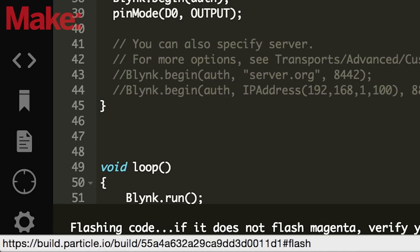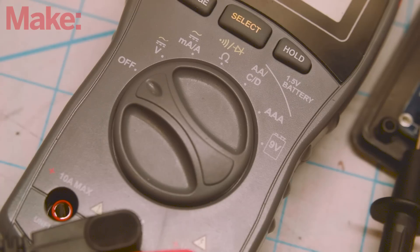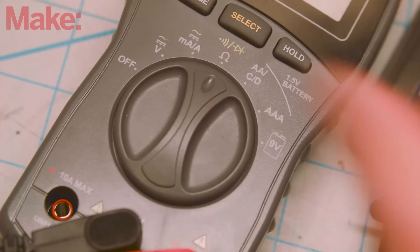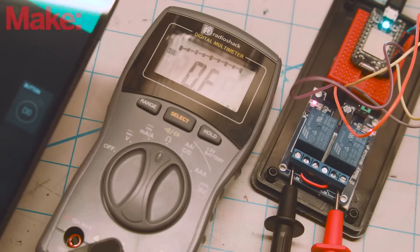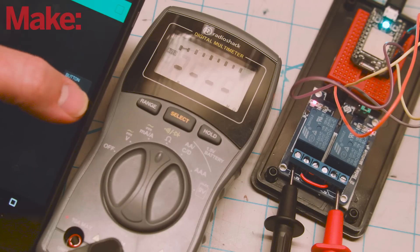You can now test out your circuit and your code. Connect the probes of a multimeter or continuity tester to the two outermost terminals on either relay and launch the Blink app. When you press and hold the button, you should see continuity passed between both relays.